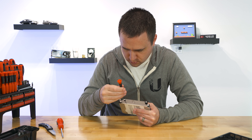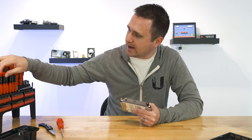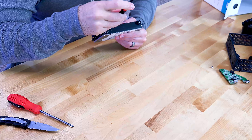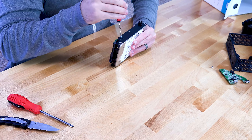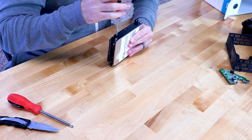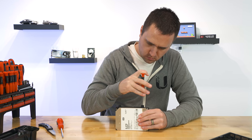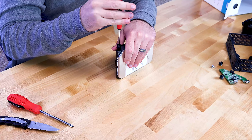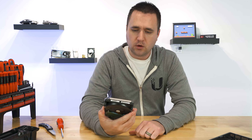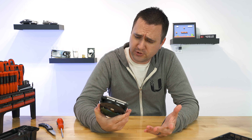T8 is pretty close, but I think a T9 is going to be a better fit. Yes — T9 Torx, that is what you want. And just like that, I have an eight terabyte Western Digital white drive.